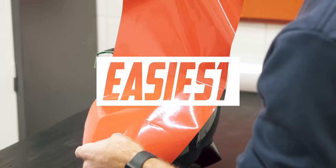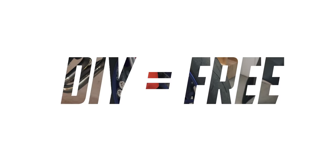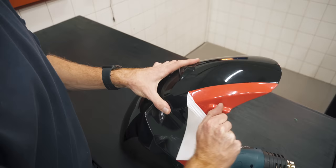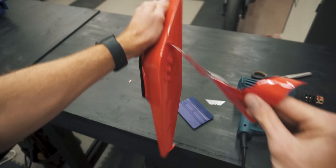Vinyl wrapping a motorcycle is the easiest and cheapest way to change the colour of your bike, if you don't have to pay for labour. It's also easy to remove and doesn't damage your underlying paint. So if you're somewhat decent with your hands, possess patience and have a weekend's worth of free time, then I strongly encourage you to give wrapping your bike a shot.